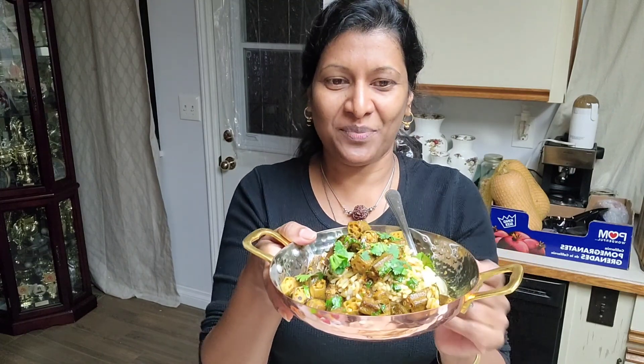It's really tasty! It's a new way of making okra if you are bored of the usual — they call it bhindi dopiaza or any other ones you've tried. Do try this recipe and let me know how yours turned out. Enjoy this, and do subscribe to my channel — don't forget to do that. Till we meet next time, bye for now!